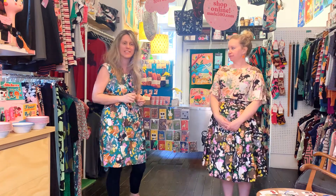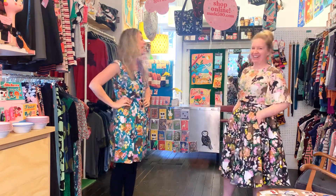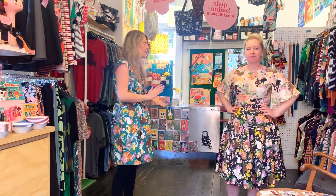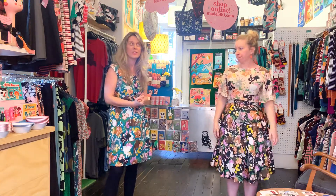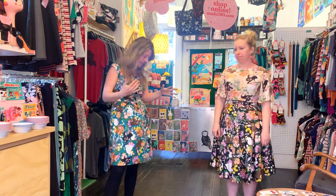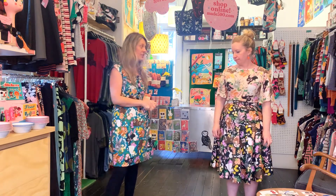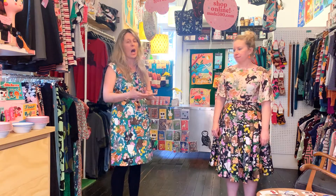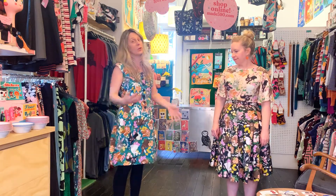Today we're talking about Cottontail. It's been ages since we've been on video, so we're back. Cottontail means a lot to us — it was what we used to launch our Everybody range back in 2018. It was illustrated by Kirby, our graphic designer, and we licensed it off her. It is her own fabric, and she does loads of brooches and things to match it. We chose to use it to launch our Everybody range.